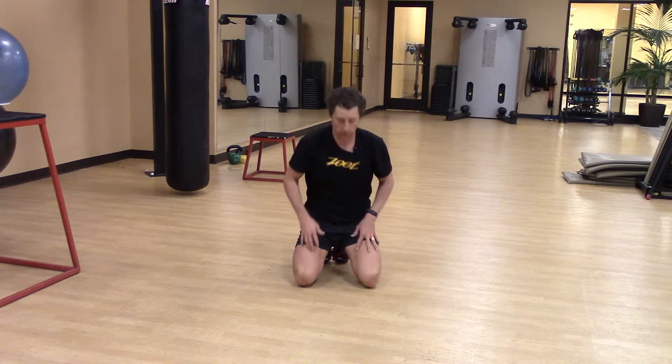I'm going to go through a T pushup and variations, starting from a more remedial to more advanced scenario.